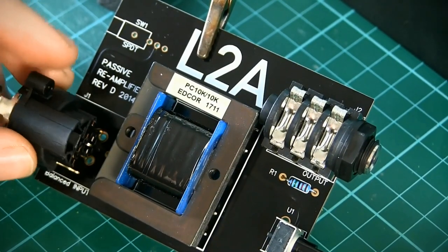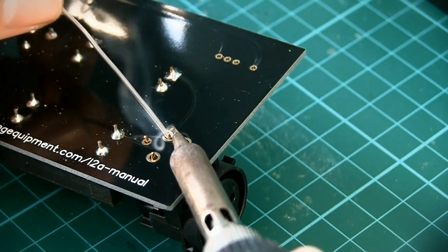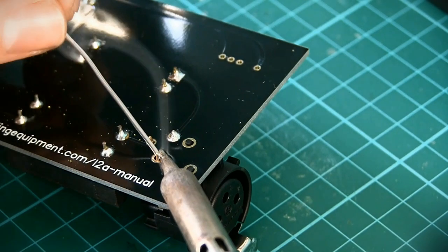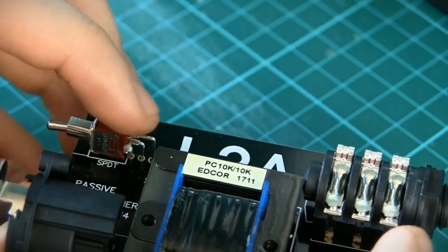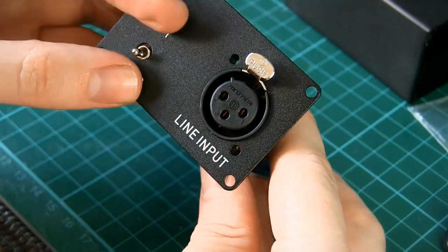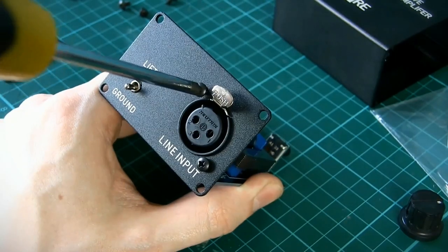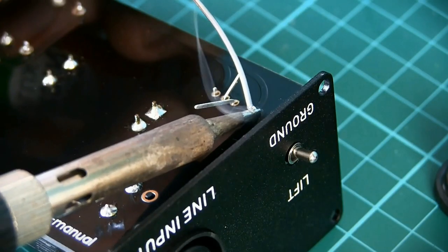The XLR input slots right in and the three contacts can be soldered. There are also holes on the PCB for the plastic indexing pins — these obviously don't require soldering. Lastly, the switch. Position it onto the board, but before soldering bring back the side panel. Screw it onto the XLR input with the screws provided, ensuring that the switch sits comfortably in its hole. Once the alignment is correct, solder the pins on the switch to the PCB.